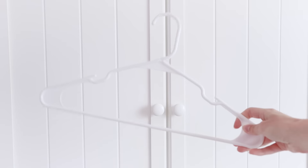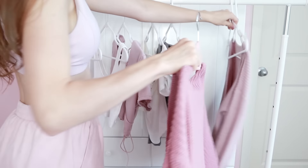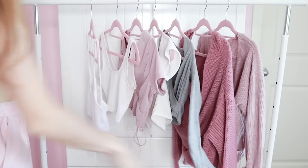Those plastic hangers have got to go. My absolute favorites are velvet hangers — they keep your clothes on without slipping at all, they're super cute, come in a bunch of different colors, and you can fit a ton of them on the rack at once.